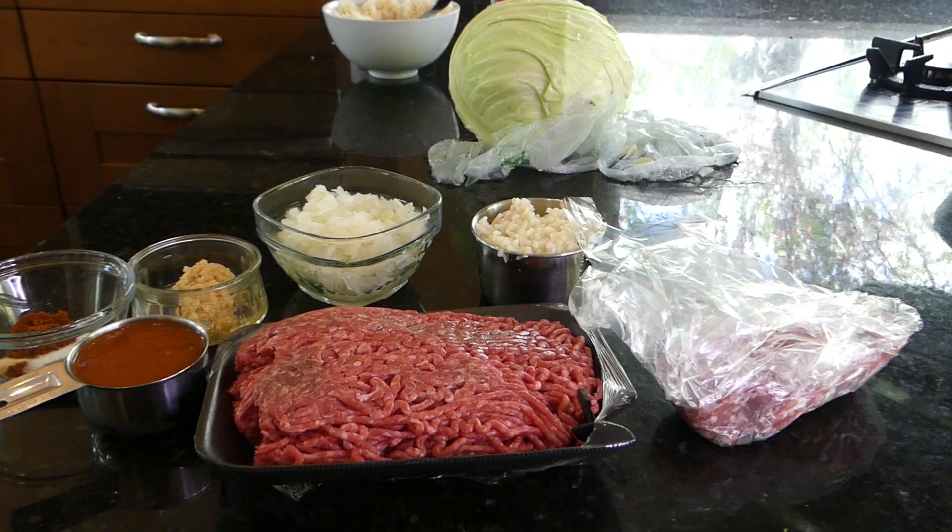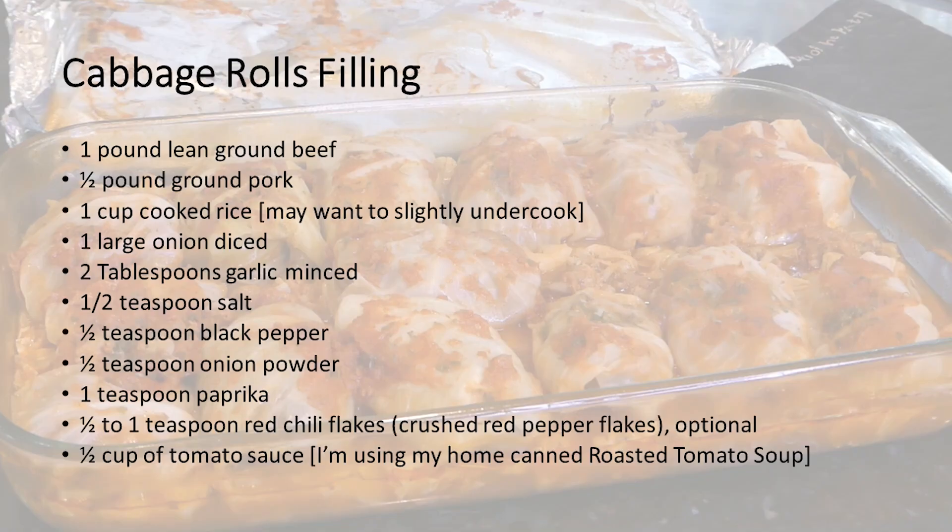For the filling, I'm using one pound lean ground beef, one half pound ground pork, one cup cooked rice — and you might want it more al dente, slightly undercooked — one large onion diced, two tablespoons garlic minced, one half teaspoon salt, one half teaspoon black pepper, one half teaspoon onion powder, one teaspoon paprika, and one half cup of the tomato sauce we're going to make.